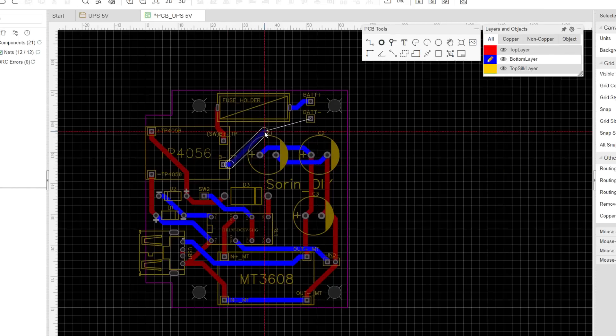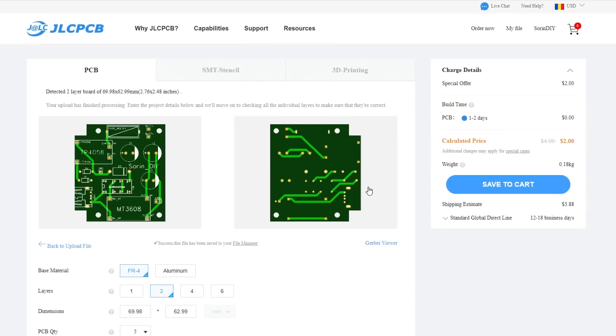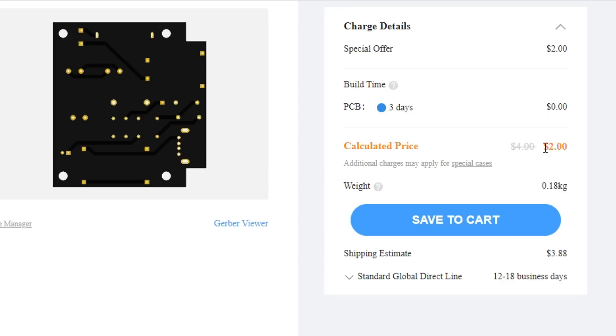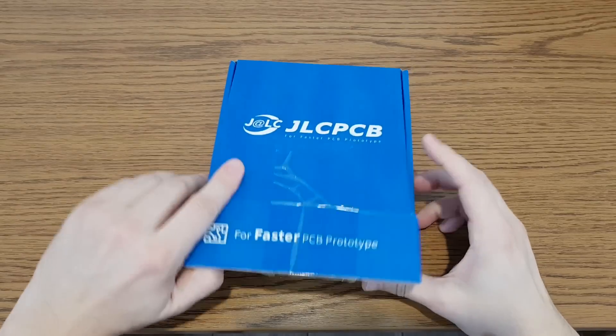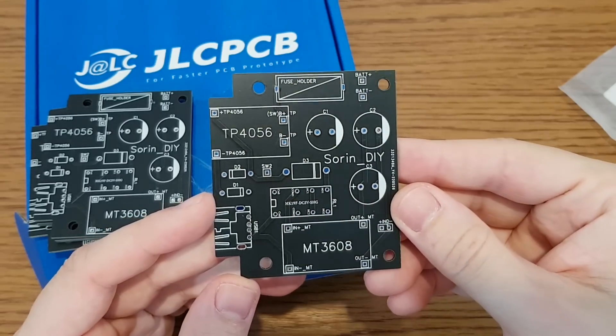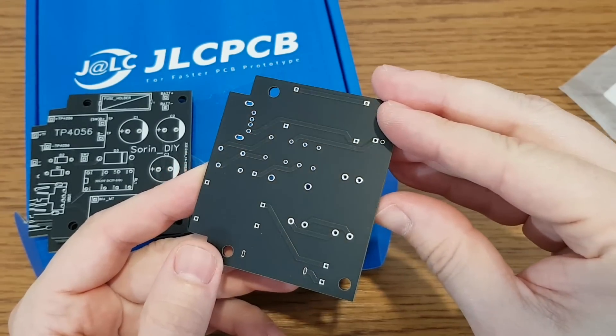I made the schematic using EasyEDA. Then I uploaded the Gerber file to the JLCPCB website and checked the final details. The price for 5 PCBs starts at $2 — just save to cart and order. In less than 2 weeks I received the package. The PCBs look really nice and the quality is very good; for this project I chose the black color.